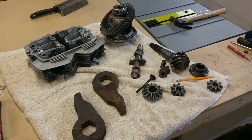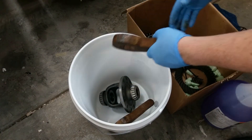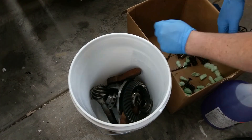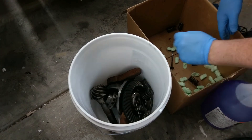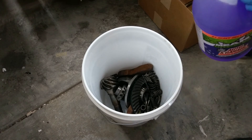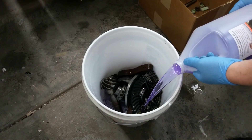Along with the top end of the motorcycle engine, I was given some Jeep front end parts from another friend of mine. This is what I'll use for the body portion of the robot. Here I'm just soaking them in a degreaser to get them nice and clean before I start grinding and welding them together.